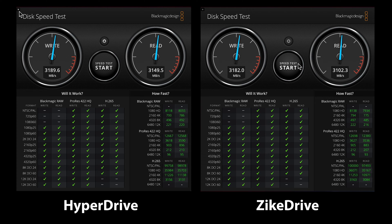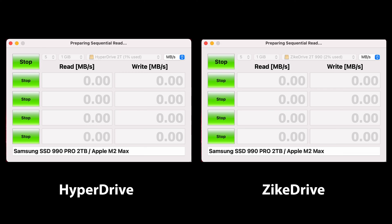Now let's switch over to the Amorphous Discmark. Again, we see kind of the same story, with both drives being almost identical and both able to deliver excellent performance.